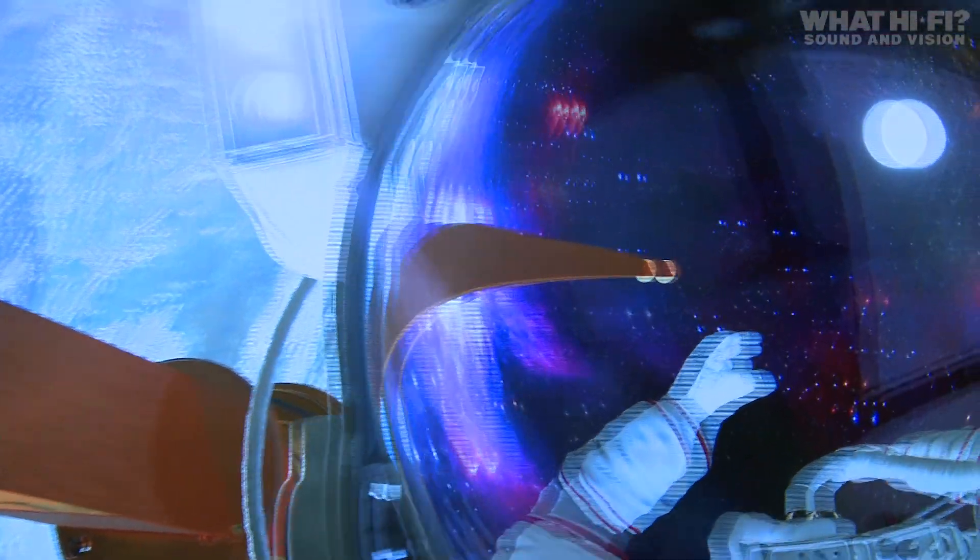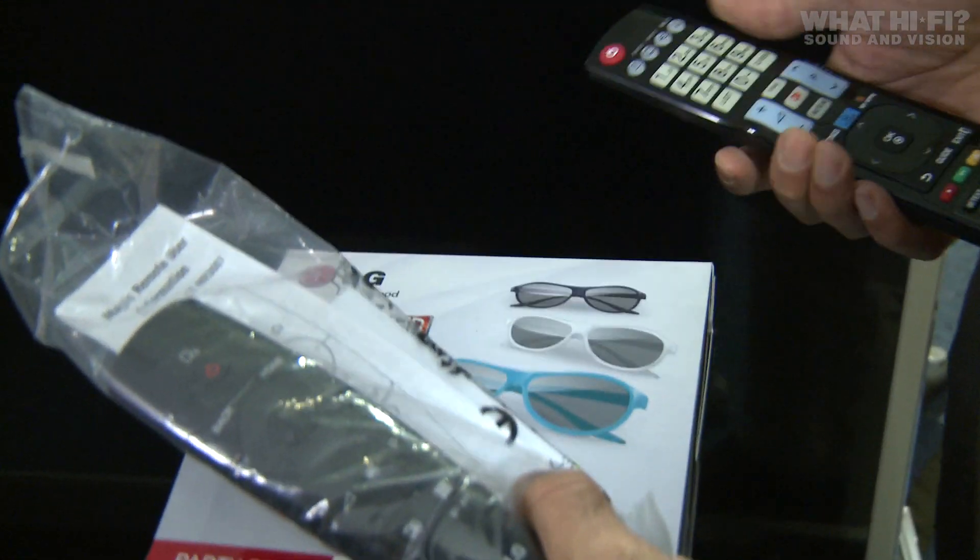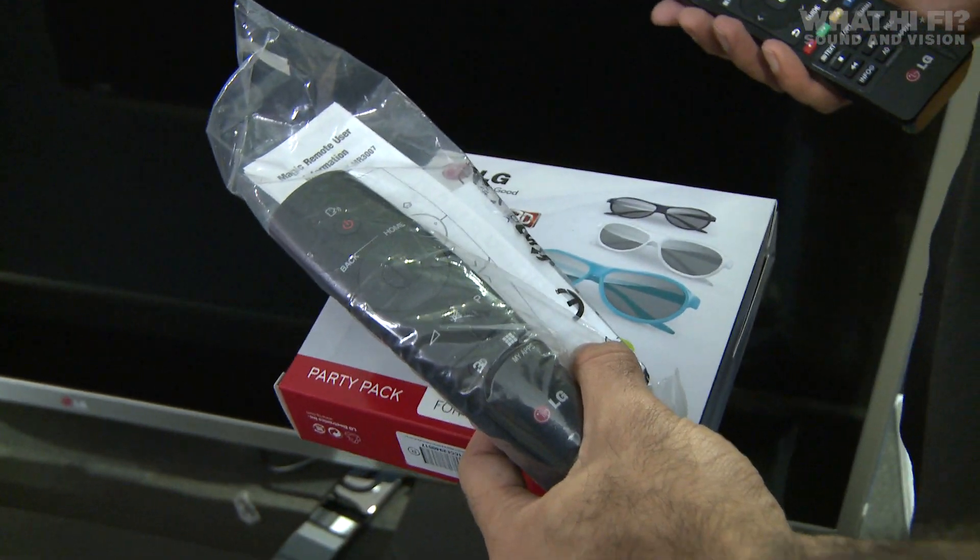Like other LG sets, this is a passive 3D set. Because it's a passive set, LG can afford to supply plenty of glasses. You've got a choice of colourful frames.